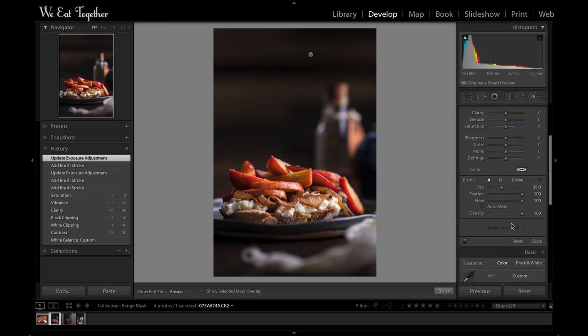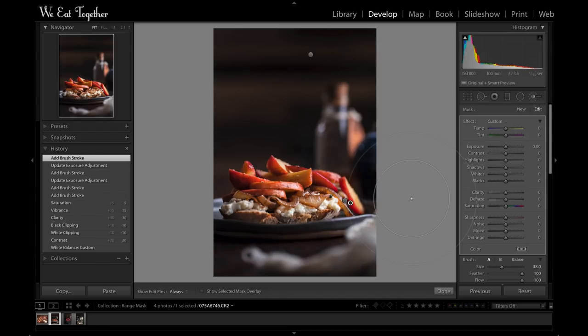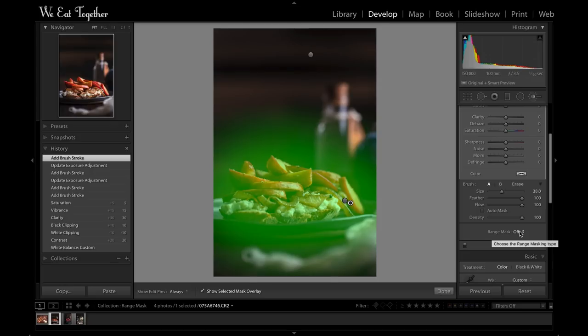Here's where we get into the new feature of Lightroom Classic CC — it's called the Range Mask, and it works by allowing you to adjust your masks based on colors within the image. So are you starting to see how cool this is for food photography? I'll move down the tab to that new Range Mask box. Right now it's grayed out, so to be able to use it I first must paint a new brush stroke. I'll press O on my keyboard so you can see that mask overlay.